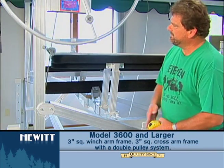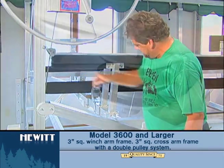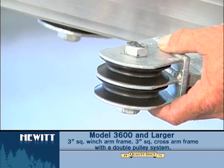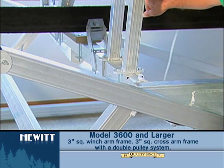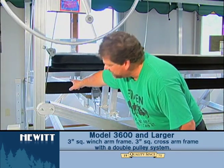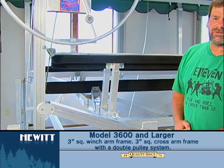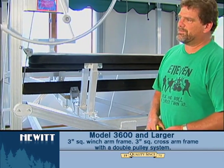For the 3600 on up, it'll be what we call a double pulley system. It'll still be one cable — instead of one pulley down here, it'll have a double pulley. The cable will go off the other side, come back around, and tie off under the opposite side. Still just one cable but it'll be a double pulley system.